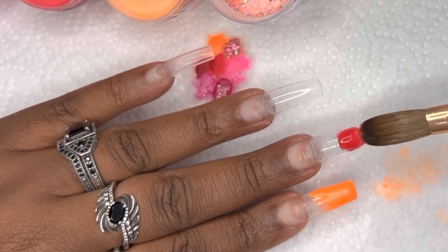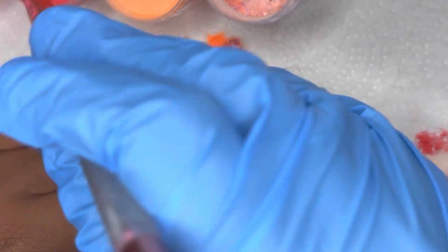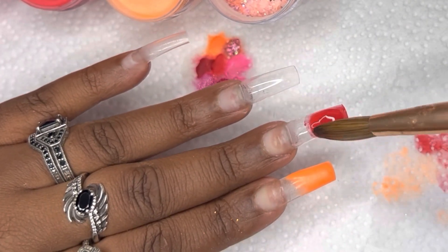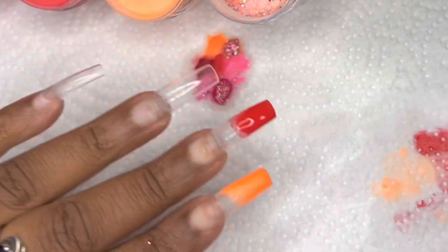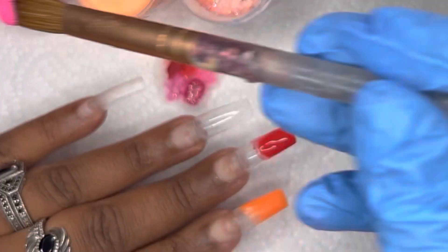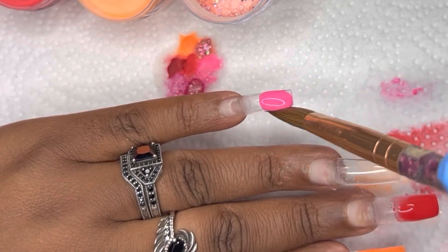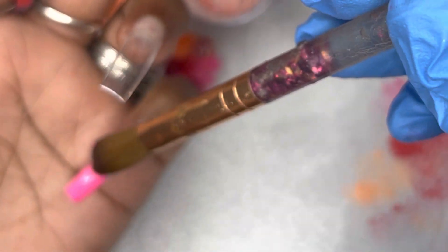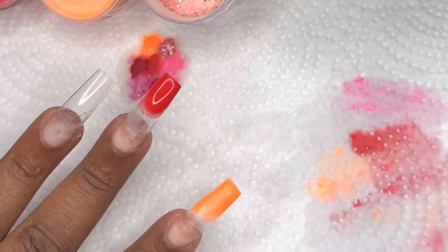As I'm doing these tricolor ombres, each one is going to be different. The first started with orange at the tip, the second is going to have red at the tip, and on my pinky I'm going to start with pink at the tip. Then I'll be switching the colors for the next set, and for the cuticle color I'm switching again — so each finger is going to be different, but they're all tricolor ombres.